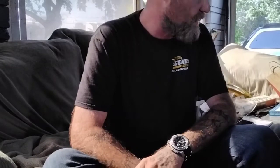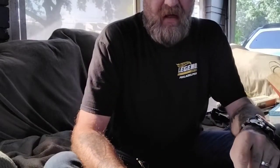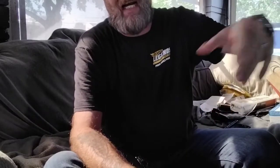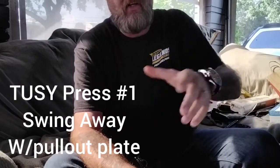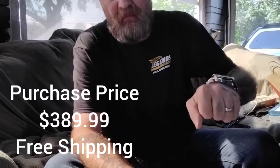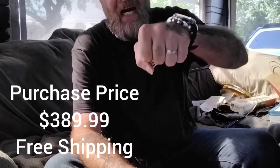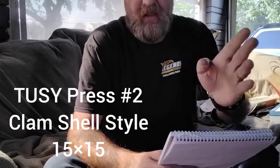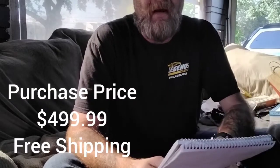My two presses are Tussies. I have a slide-away, which you just lift and move to the side. Mine also has a pull-out tray so you're not restricted in any way — you can set your book, push it forward, bring your slide over, and then press. My clamshell press, which is a 15 by 15, is also made by Tussie. I have two of each one. So that's who makes my presses.